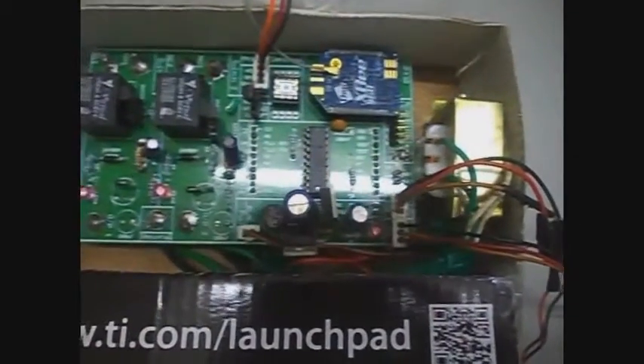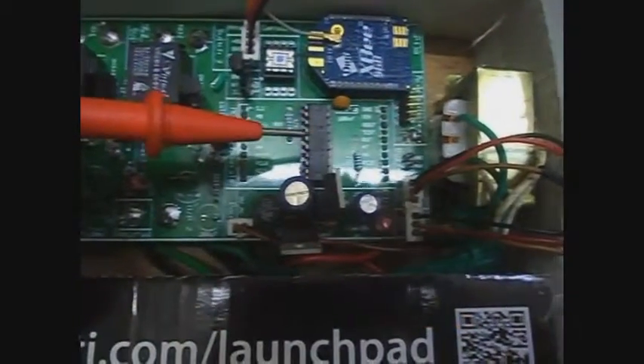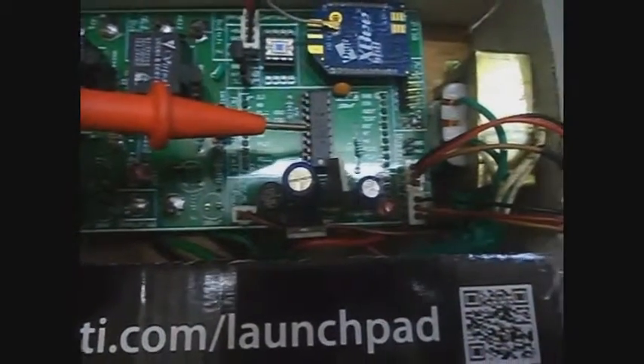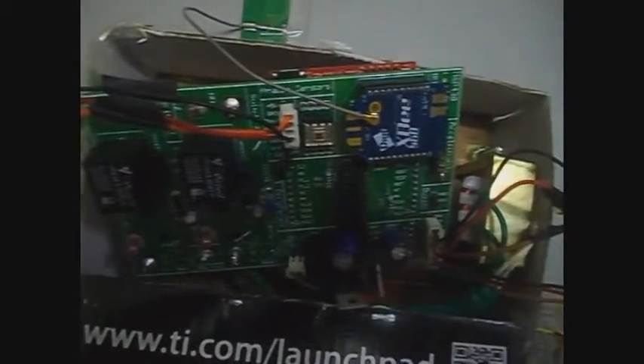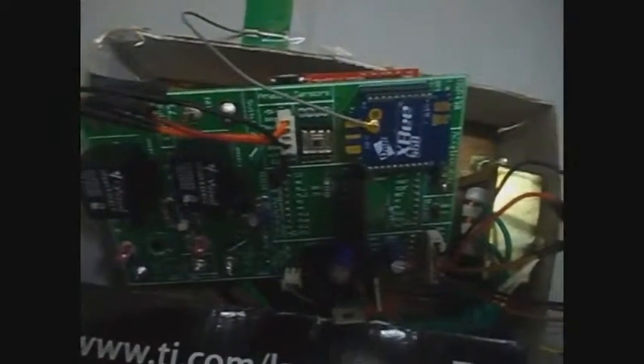Now let us move on to the brain of the device — the microcontroller. We are using the MSP430-G2553 microcontroller. We have designed the board so that the microcontroller can be plugged onto the board. We have also made provision for the entire board to be plugged in as a shield onto the MSP430 launchpad, as you can see now. This is done so that the debugging process is easy and a developer can work on the device in a much easier fashion.